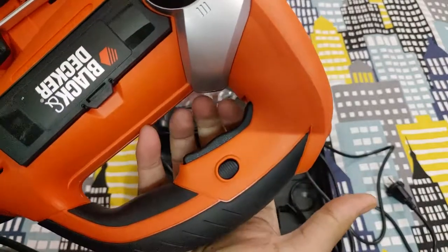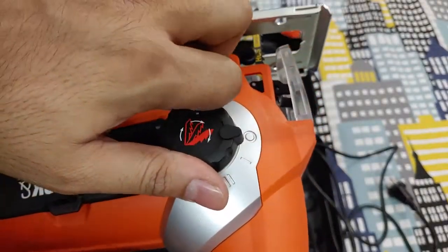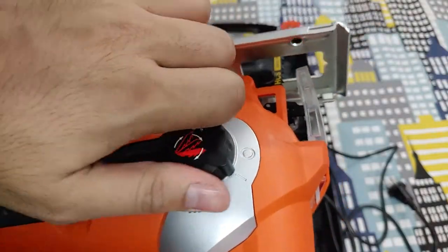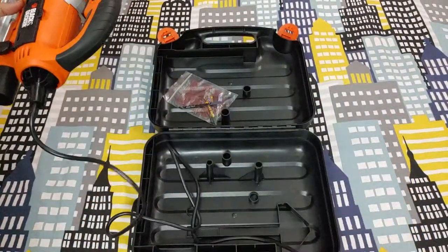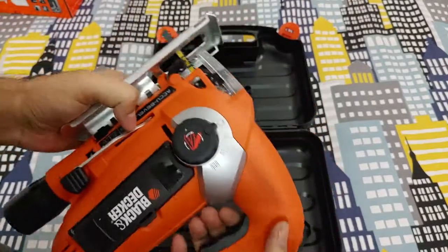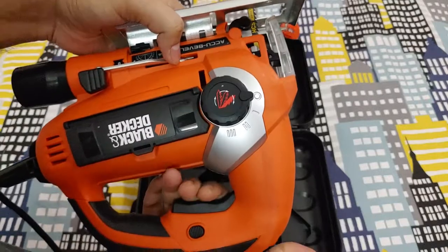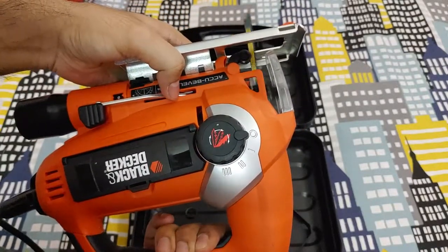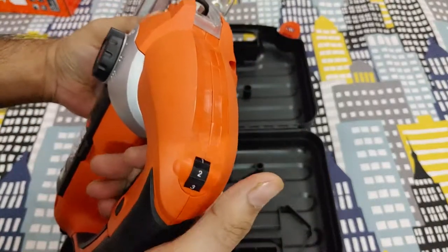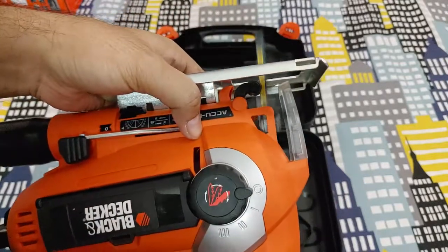This is the trigger button with a lock. If you're continuously cutting through large pieces of cardboard, wood, or whatever, you can lock it. The trigger doesn't have variable speed control — whether you press it hard or soft you get the same speed. To adjust the speed you roll the dial, which goes from one, the slowest, up to a maximum of seven.